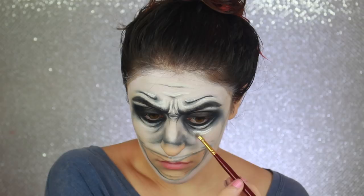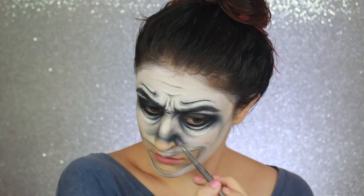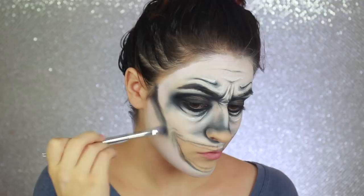I'm going back in to shade my nose, using black shadow to contour it and darken the area around the tip. Now I'm contouring and deepening the cheekbones with black eyeshadow, extending it to frame the mouth that I have planned on my face.